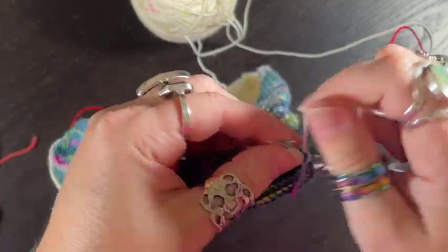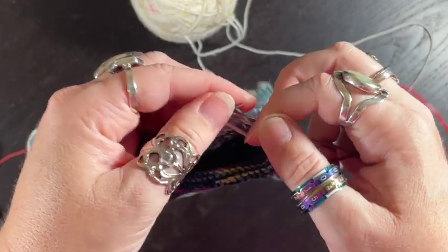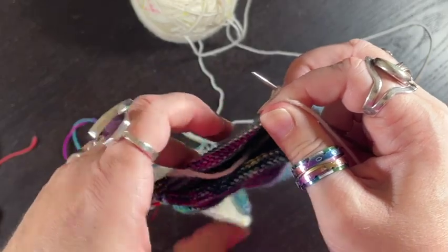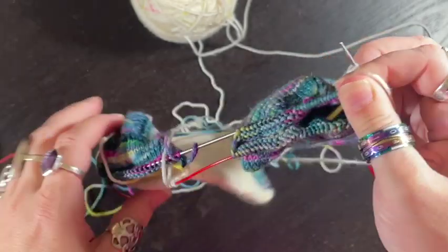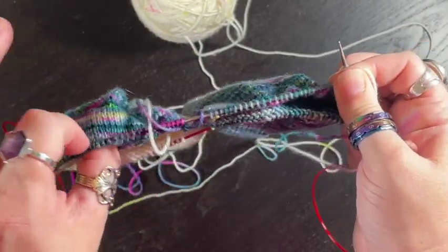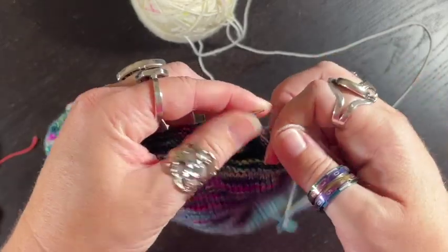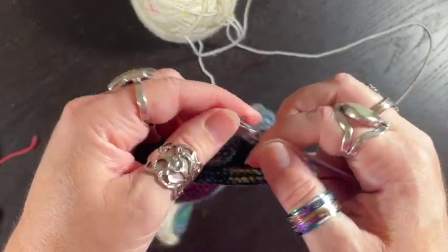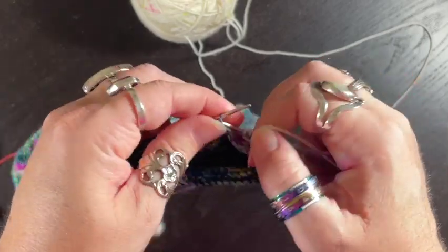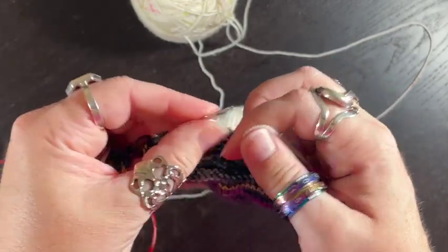So I'm going to start purling across with my white, and I'm going to tuck the tail in the middle. Now I'm only going across one sock — this one, the heel is done so he's just going to hang there. It's going to make the weight a little funky but we're just going to keep going back and forth on only one heel now. So I am purling all the way across and I will meet you on the other side.